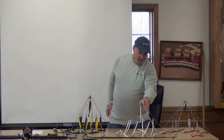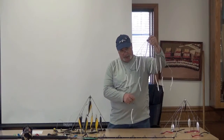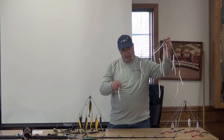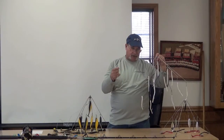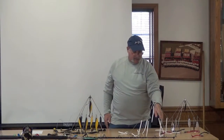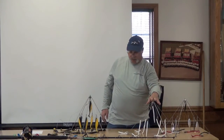The beauty of these rigs is that if the bluefish — the green-eyed demons — come around, this lure does not get ruined by them. You've got to get down to the bottom with those. These would be fished off a wire.